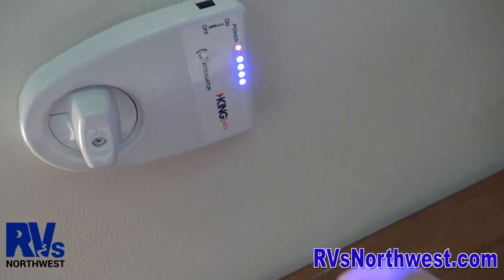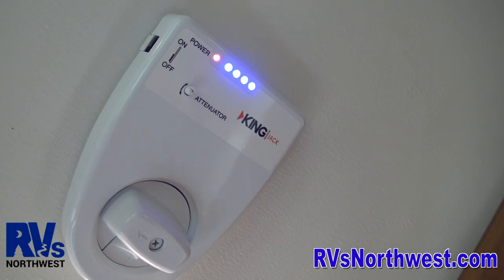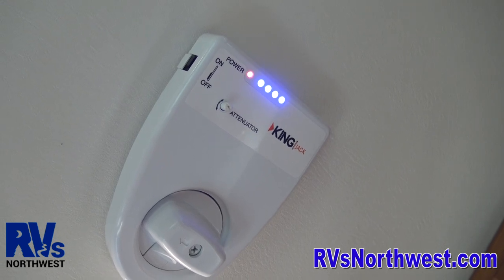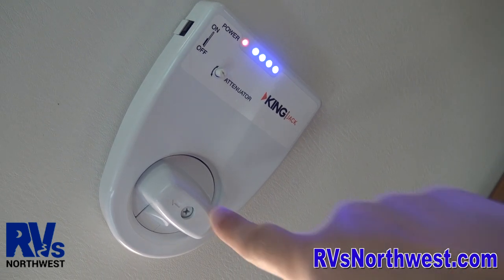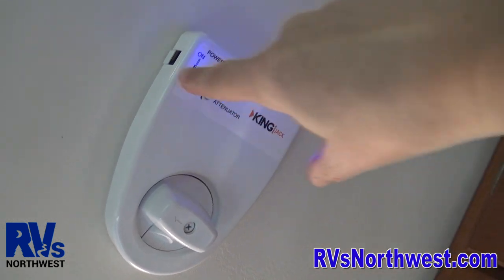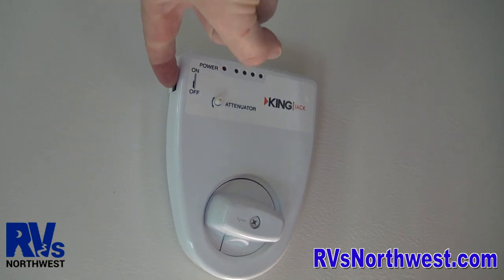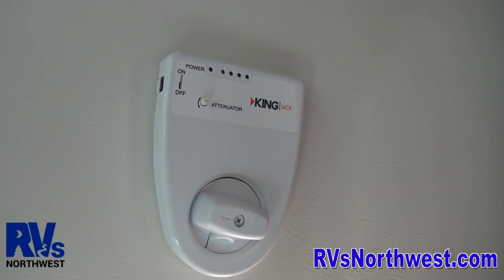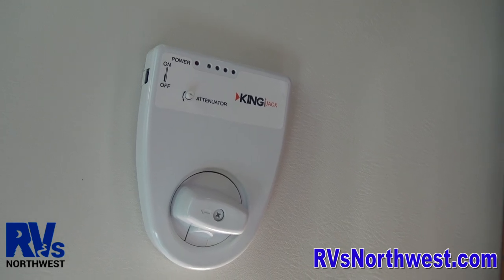The reason you don't need to do anything with the antenna box is because there's actually an antenna up on the ceiling, and you can turn the power on and off directly on the antenna — you can see the blue lights. For those of you who have been around RVs for a long time, you no longer have to crank your antenna up or down. This one has a directional locator and an on/off switch. If you're not using the antenna, it's a good idea to keep that off, because those little lights will drain your battery — they use about one amp per hour of power.